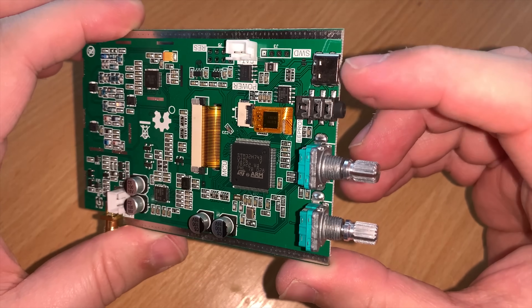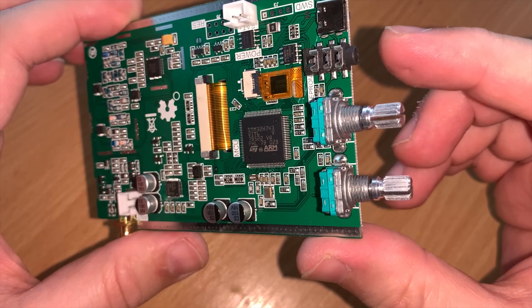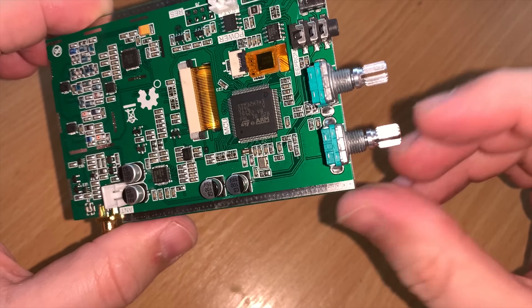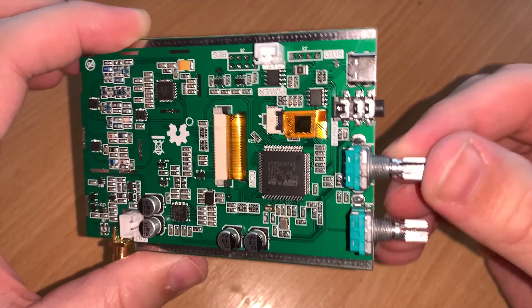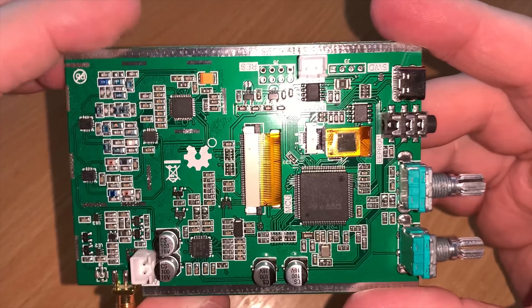This version of the Malachite SDR receiver covers from 50 kilohertz all the way up to 200 megahertz, and that's all-mode. It's powered via the USB-C connection and has two rotary controls and a 3.5 millimeter audio output socket.